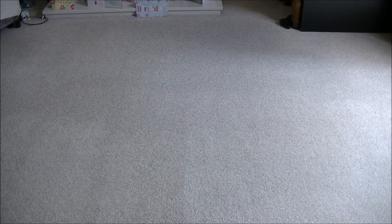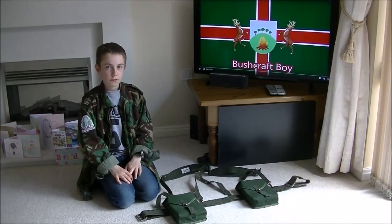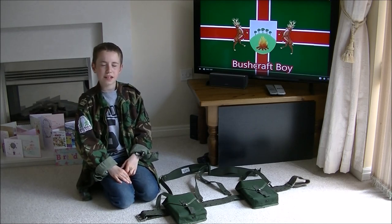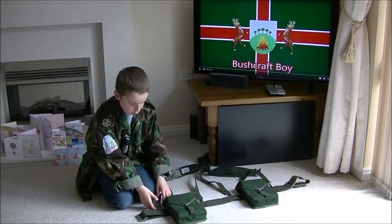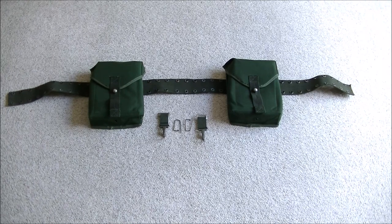You will need one LK35 backpack, one Czech and one Swedish Army webbing set. And that's it. In order to complete this really easy mod all you need is one webbing belt, two webbing pouches, two locking pins and two extra clips. The extra clips come with the set.